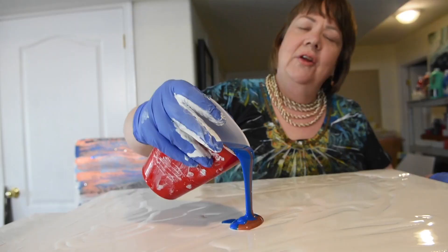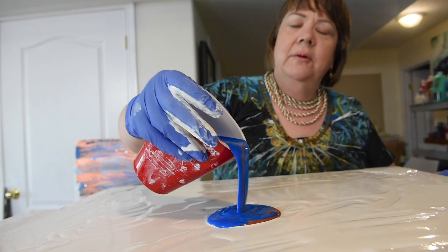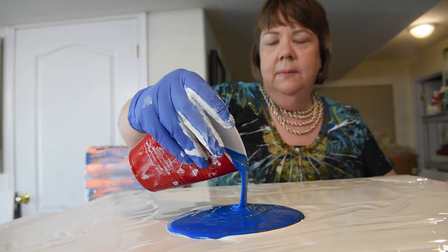I'm just going to pour in the centre. So again, this is a ring pour. You can see a variety of different colours come out.